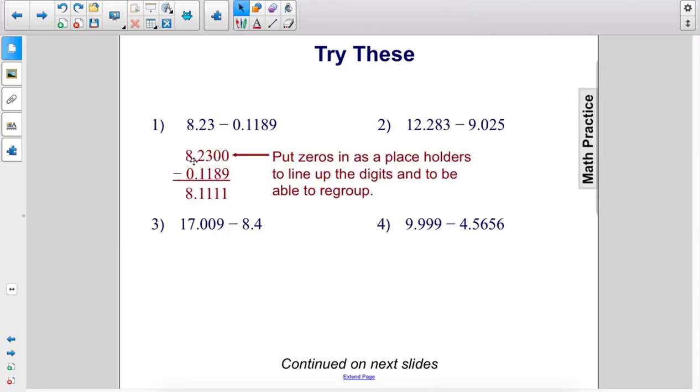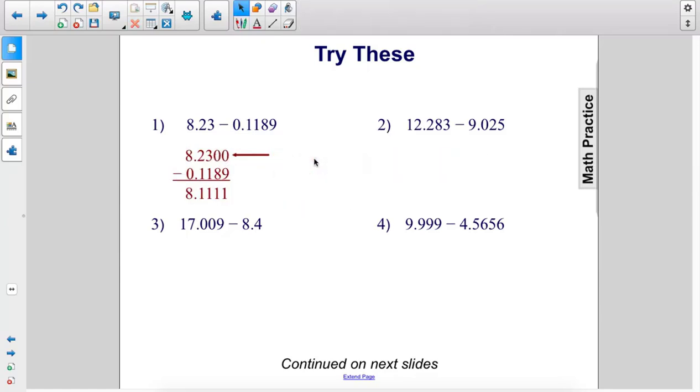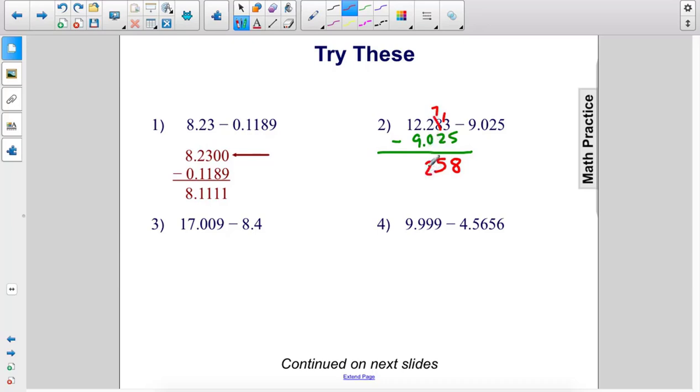Remember, when you're doing subtraction like this, you're going to have to put those zeros in as placeholders. Next: 12.283 minus 9.025. 3 minus 5 — 3 is smaller than 5, so we borrow 10 from this column, make that a 7, add that 1 here. 13 minus 5 is 8. 7 minus 2 is 5. 2 minus 0 is 2. Bring down the decimal. 12 minus 9 is 3. The answer is 3.258.